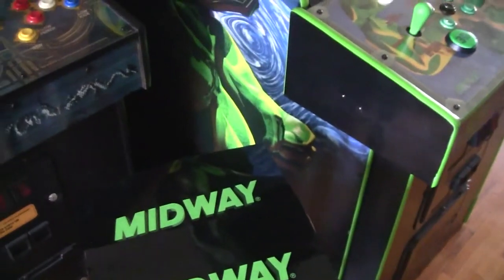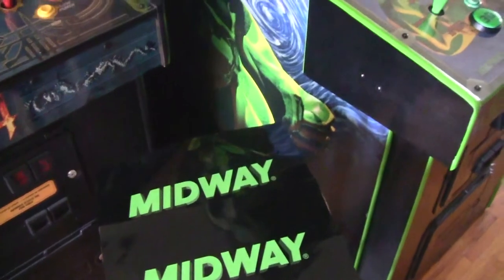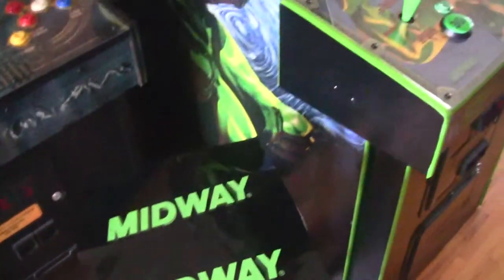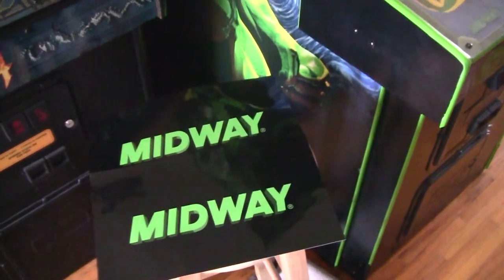I just had them change the color to lime green and print me out another set, and here they are. I will go ahead and get them installed and we'll show them after they're on. And that will be it for the restoration of the War Gods. That's all I was waiting on was these decals for the sides of the panel. I'll get those put on here and through the magic of video editing, I'll be right back and they'll be done and we'll see how it looks.